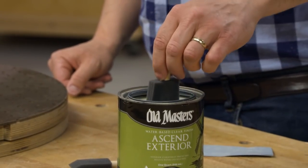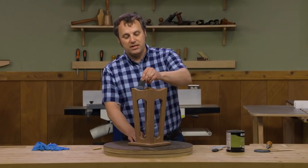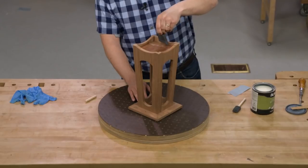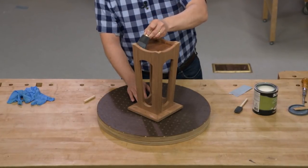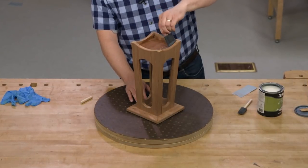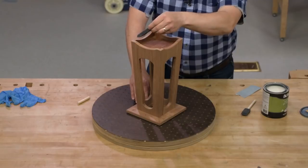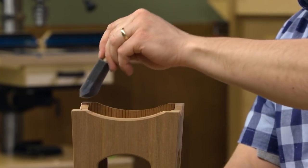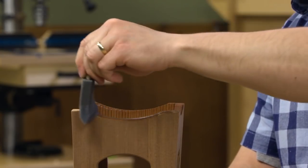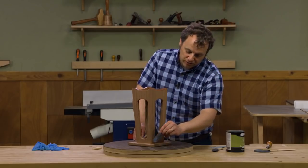You don't want to apply a lot of finish, but you do want to apply a nice wet coat. Dip some finish and start applying it on the inside with overlapping strokes in the direction of the grain of the wood. What you're looking for is that the finish looks wet but isn't obviously puddling or pooling anywhere. With a water-based finish this first coat is going to soak in so it won't leave much of a build when you're done.